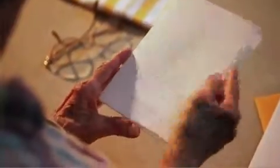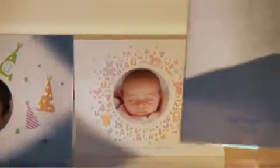Cards include matching envelopes with unique letterpress elements. And when someone receives a letterpress card you've created just for them, it feels special, and so do they.